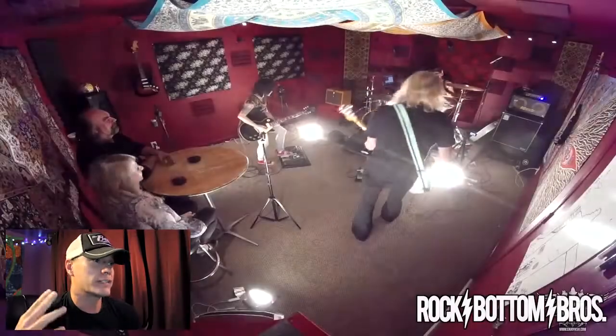Hey guys, what's up! Tonight we're gonna try something new — I'm gonna do a little bit of commentary on one of our previous episodes. Tonight's episode is 'Drop the Hammer' with Melitza Jackson, so here we go.